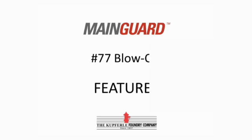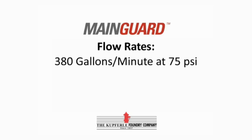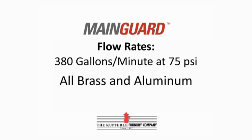This is the Main Guard 77 2-inch blow-off with flow rates of 380 gallons per minute at 75 PSI. It has all brass and aluminum working parts.